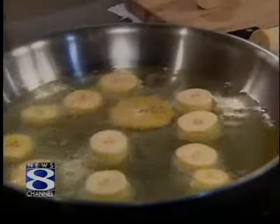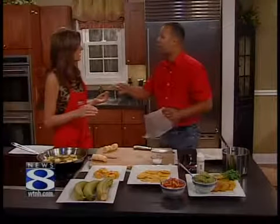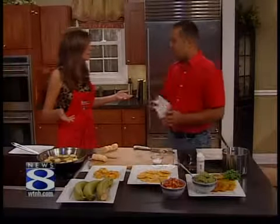Now, here's what you do. You go into homes and you teach people how to cook this stuff. Correct. And you perform for them. I perform for them and I teach them how to dance merengue.